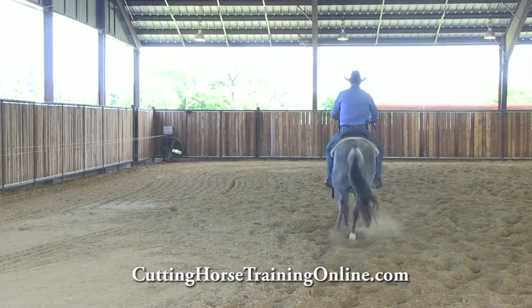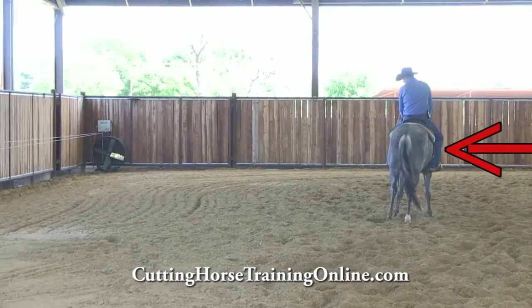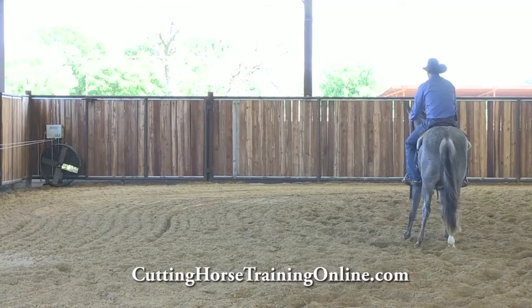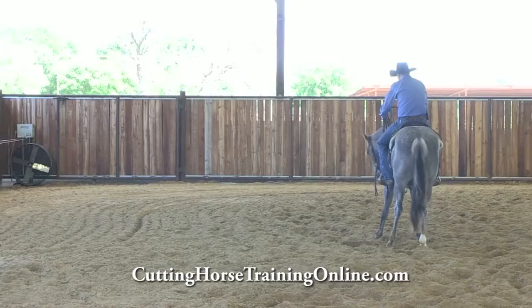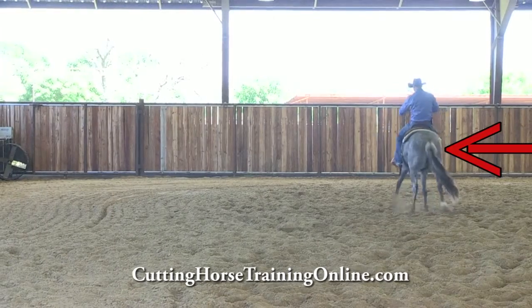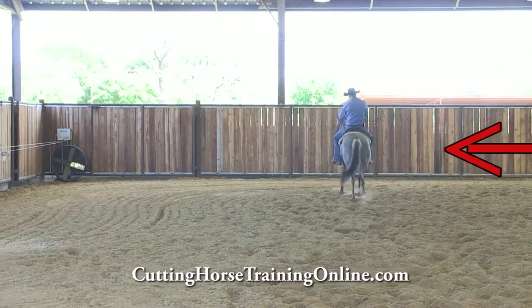Right now my right leg is herd side. I can use it for a couple different reasons. Typically when I use herd side, I'm going to try and hold my horse up. Which means if we were coming across here and they fall away like so, I'm going to put my herd side on her and try and drive her up here — push her right out here.